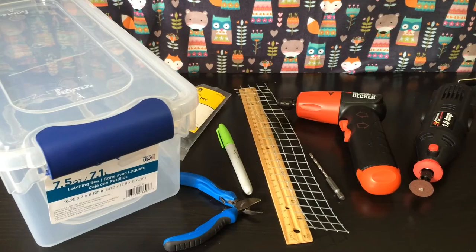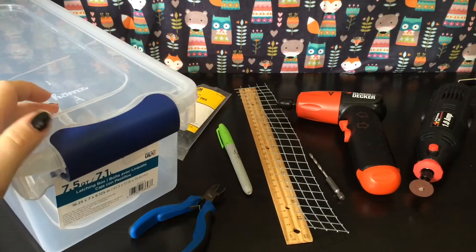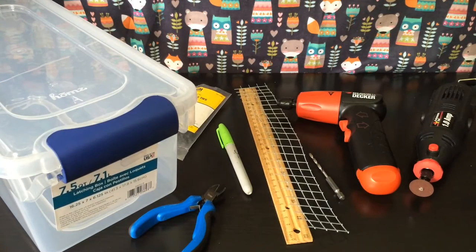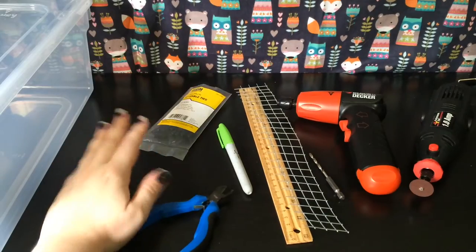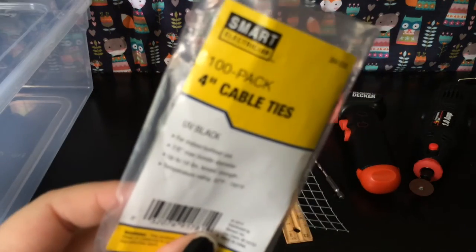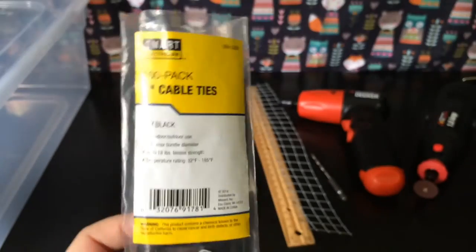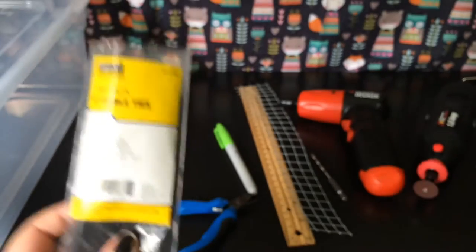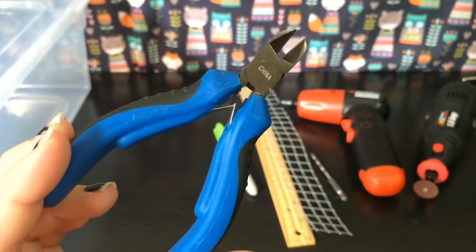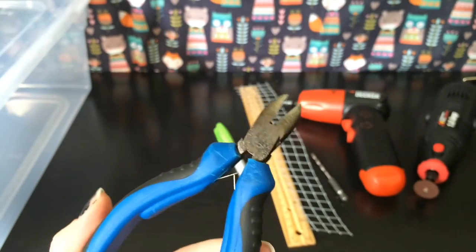So let's get on to the supplies after this very lengthy intro. First and foremost you need the bin — I've already shown you I'm using a 7.5 quart, which is a good size for hamsters and my hedgehogs would fit in there. Then you need zip ties — I'm using just regular four-inch cable ties in black; white would be probably more discreet but I have black on hand. And these are just small crafting wire cutters — they were cheap and they come in handy.